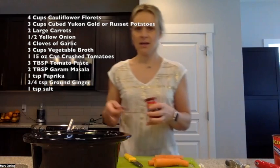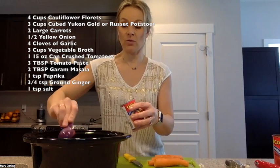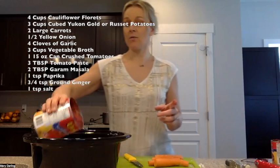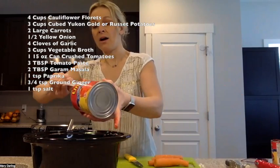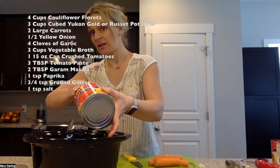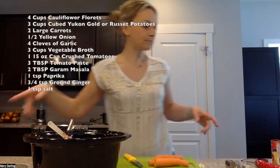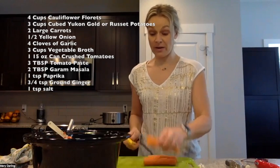It calls for a couple tablespoons of tomato paste — that's just to make sure it stays thick — so two tablespoons of tomato paste, give or take. I am a recipe follower; I do not go too far off the recipe. Then one 15-ounce can of crushed tomatoes going in. The spices we're using give it enough flavor, so I just use plain crushed tomatoes, though you can use ones with herbs and spices already added if you want.